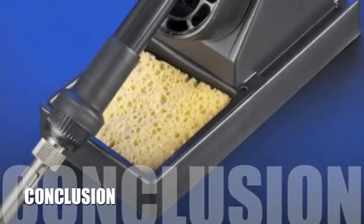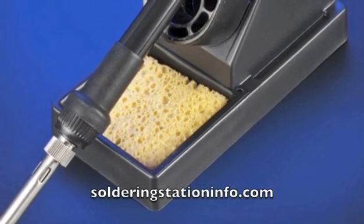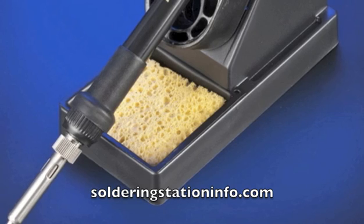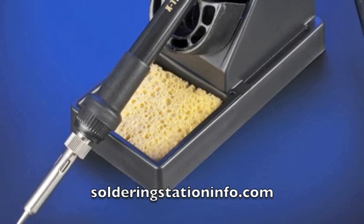Here's our conclusion. Whether you are a beginning hobbyist or a weekend handyman, the Xtronic soldering station offers all the features and performance of a professional station but without the high price tag. When it comes to function, quality and affordability, the Xtronic digital soldering station is a deal that just can't be beat.